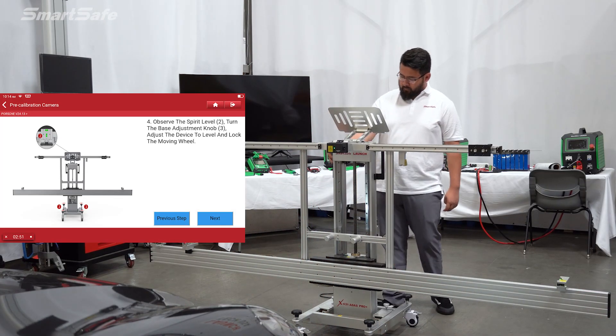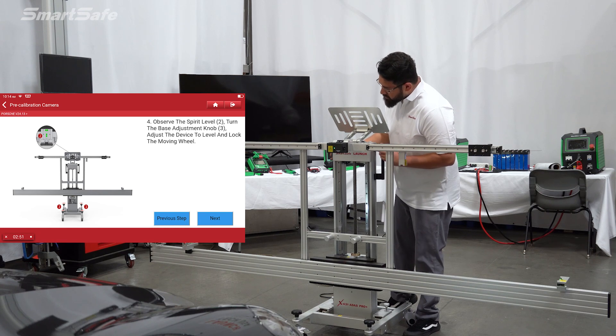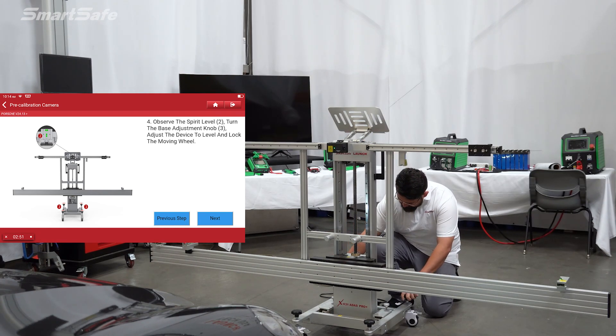The next step is to level out the frame. On the top of the frame there are bubble indicators, or spirit levels, so Miguel will take a look at that and make adjustments accordingly by turning the casters.